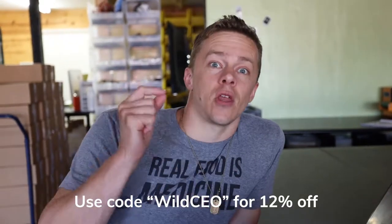If you want to purchase it, we're on Amazon Prime with two-day shipping for Prime members. We're also based in Austin, Texas and available online at wildfoods.co — use code WILDCEO so they know I sent you, to get 12% off your entire order.